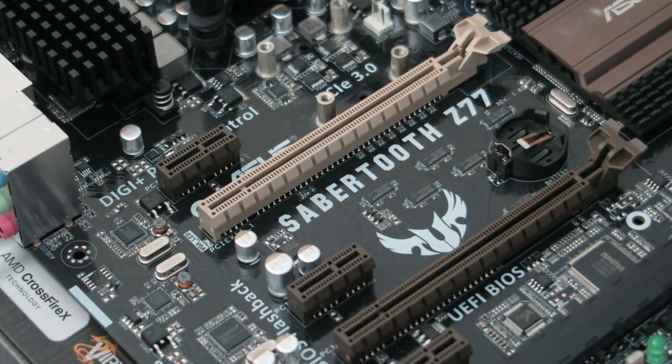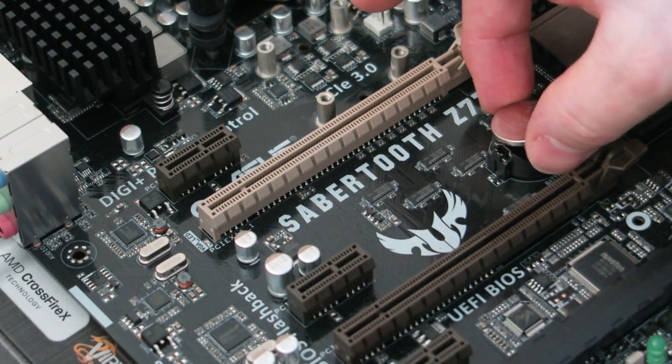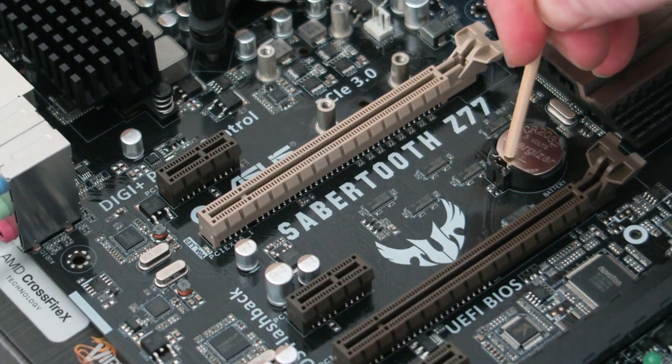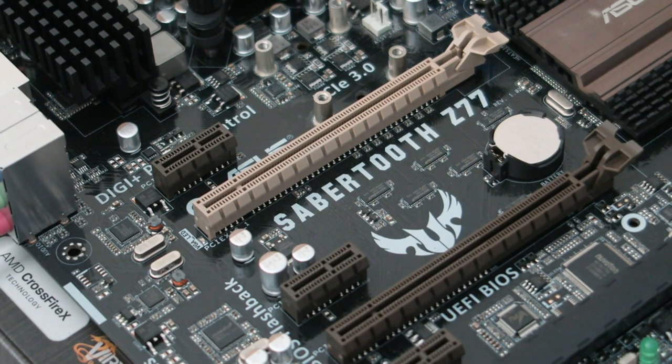I've got the new battery out of the pack and I'll get that in there — there it goes. So I'm having to take out all this just for that. Hopefully it's worked, but then we've got to go into the BIOS and reset everything, so I'll put it all back together.